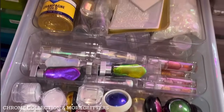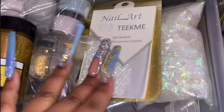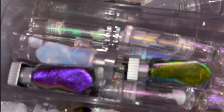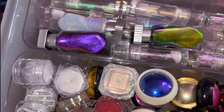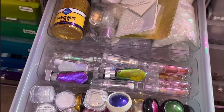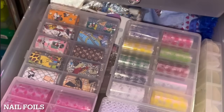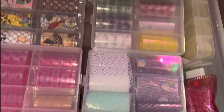This next drawer has all of my chromes — my liquid chromes, which need to be shaken because they've been sitting a long time, and my powdered chromes in the back. Also some random things like Pixies, big bags of glitter, and mylar flakes. Those little clear organizers I got from Shein — super handy. I'm an organized person, so everything is always organized; it's just a lot of it so it looks like chaos.